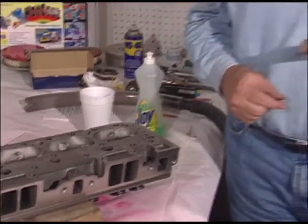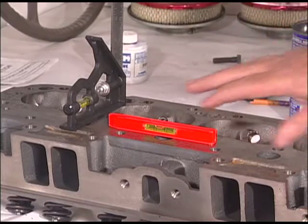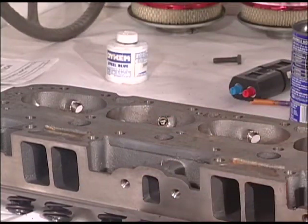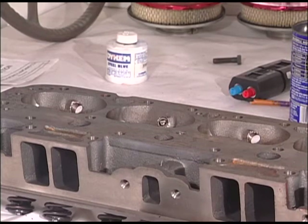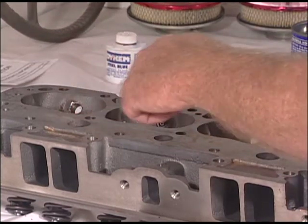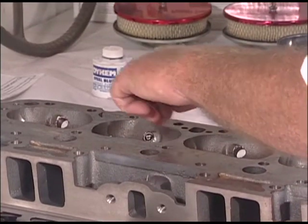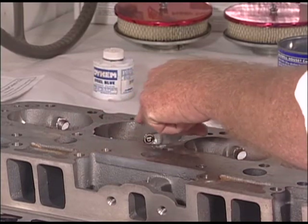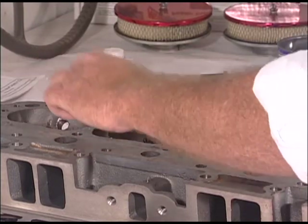The final thing we have to do, and the most accurate check of a combustion chamber's volume, is to CC it. I'll show you how that's done. As you can see, we've leveled this exactly here. Now the next step is to put a thin film of grease around here. This can be done at a machine shop with a lot of complicated apparatus, but I'm going to show you a simple way to do it.